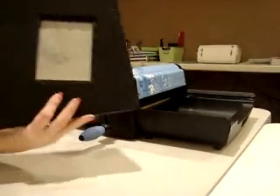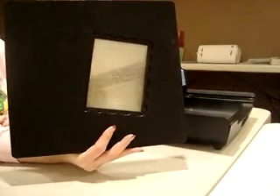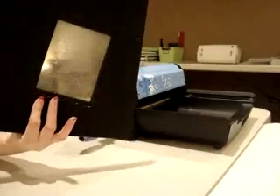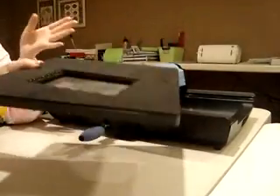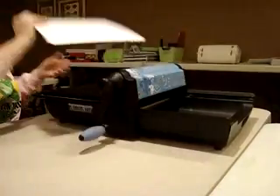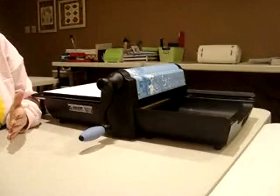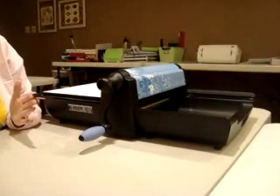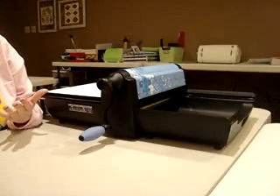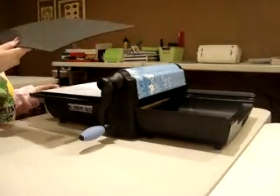Then you'll put your die in face-up. This is the die we're going to use today — it is the A6 scalloped card. It is a Movers and Shapers die. There's actually a cupcake set in right there, but I'm going to omit that for this project. You'll put that in face-up, and then your 12 by 12 sheet of cardstock. Some of the dies are angled on the die itself, so if you're using patterned paper, you may have to trim your edges. If you're using stripes and want them to go a specific way, trim your paper down before running it through the machine.